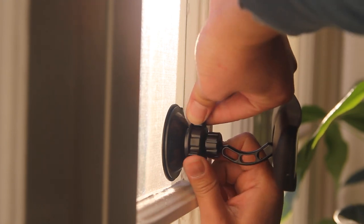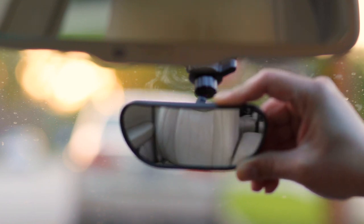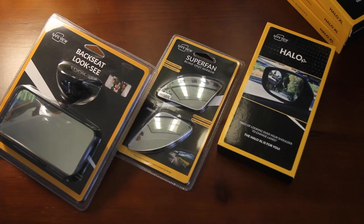And here it is one more time. Whether it's your toddlers, any backseat passengers, or your fur babies — if you find the Backseat Look-See has helped you in any way, please give us a review on Amazon. That'll help our business more than you can imagine.